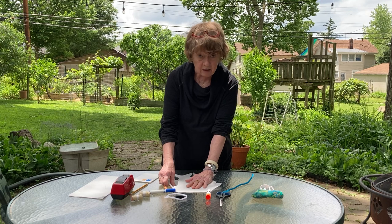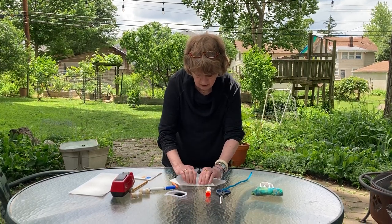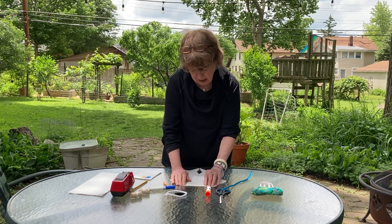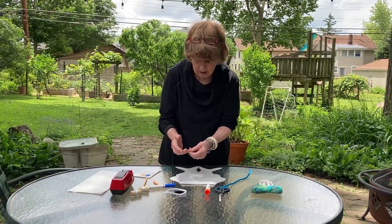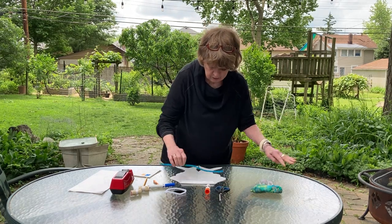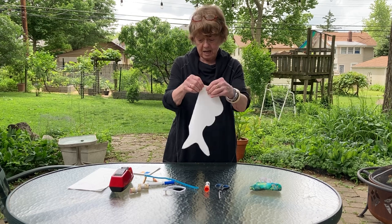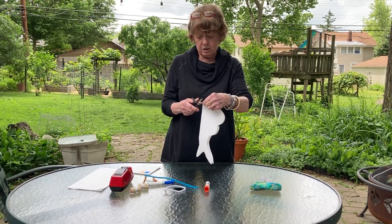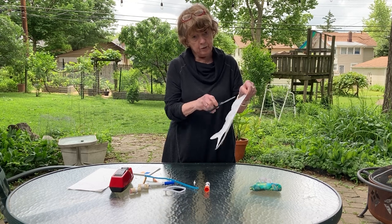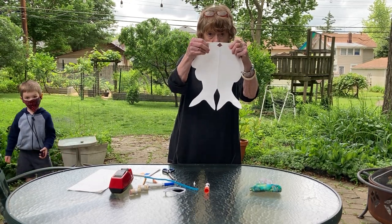After it's all colored and ready to go, you're going to fold down about a half inch of the paper at the nose. Wait — I forgot to do something first: fold that down and cut a little triangle there. Don't cut it all the way to where you folded it — you want it to still have some shape there.